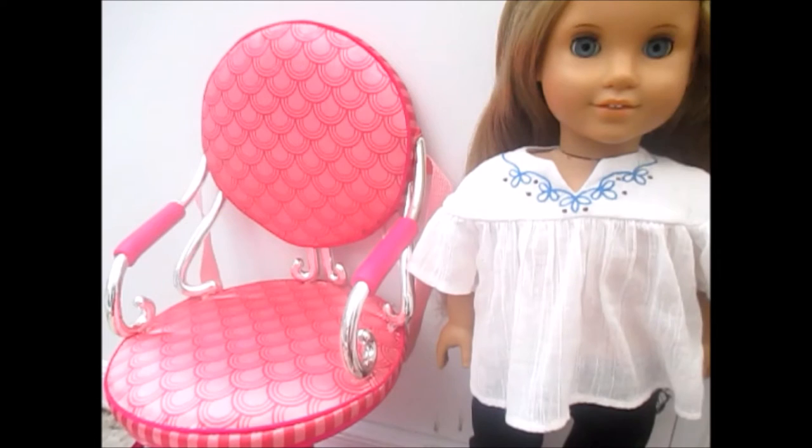Hi guys, it's me, Red HLivante34Forever, with a hairstyle video today. I don't do these very often — I think my last one was actually Valentine's. So yeah, today I'll be showing you how to do two French braids, not Dutch braids, because I'm still trying to master those. So let's just do this.